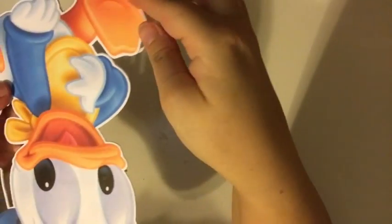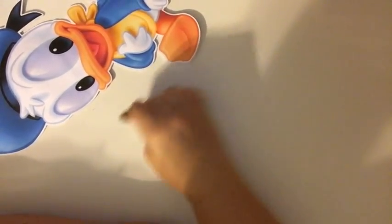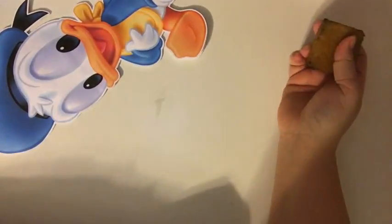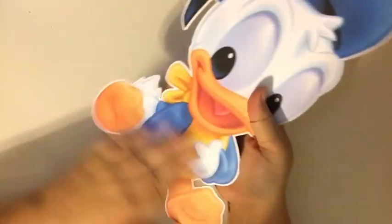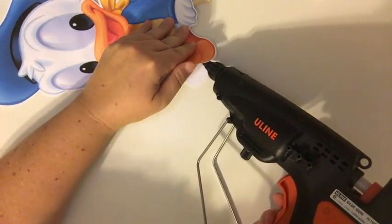Alright, all we have left to do is just this little foot. Let me get all the glue off my table into the garbage. Later I'm going to use this eraser and see how it just picks up the glue. Make sure there's no glue on my piece.